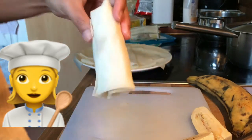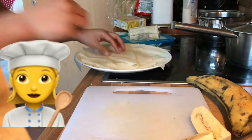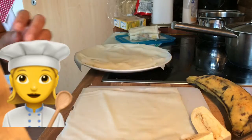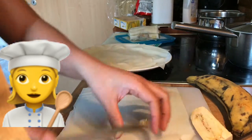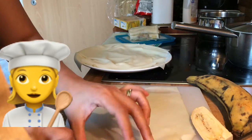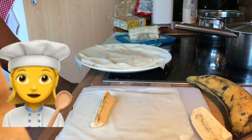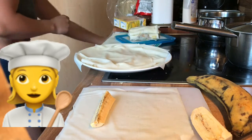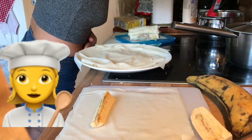I'd like to demonstrate another one. Get your paper, get your banana — this one is a bit big so I'll cut it. One moment.